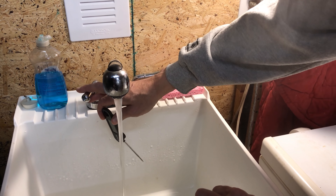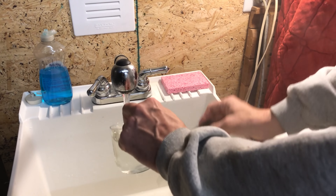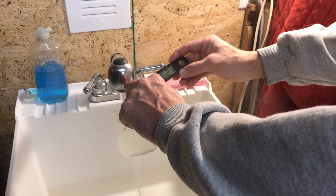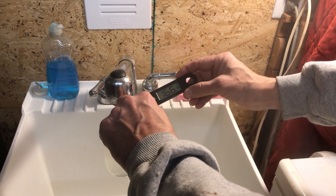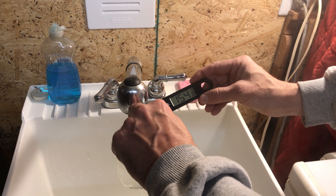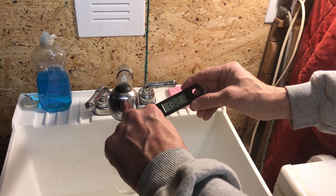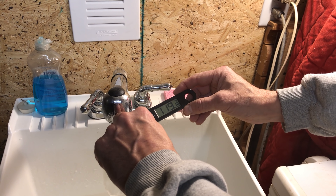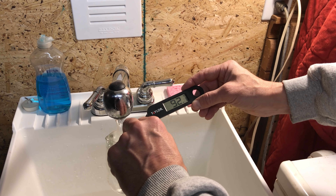We're going to increase the flow rate of the water and see what it does to the temperature. You can see it drops quite a bit now that it's heating a larger volume of water coming in — it just can't keep up at that flow rate.